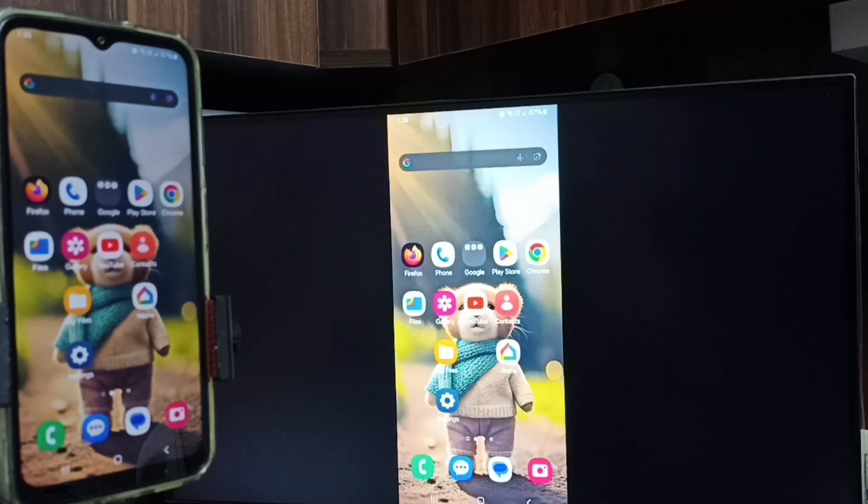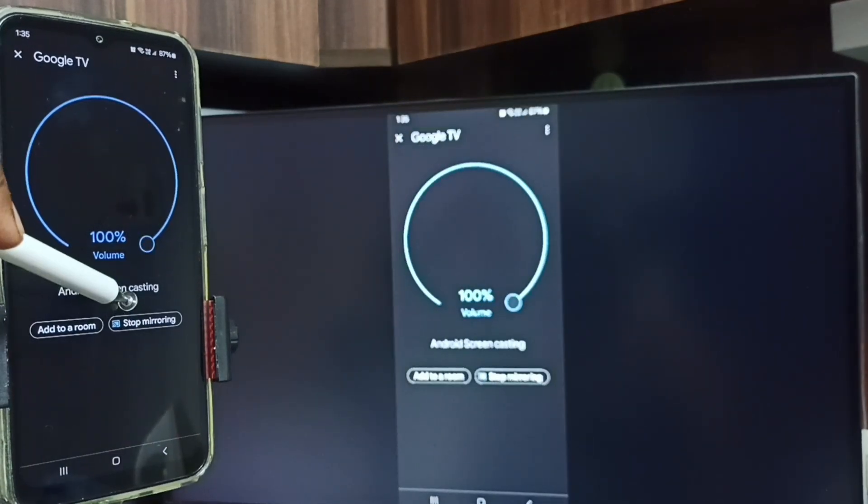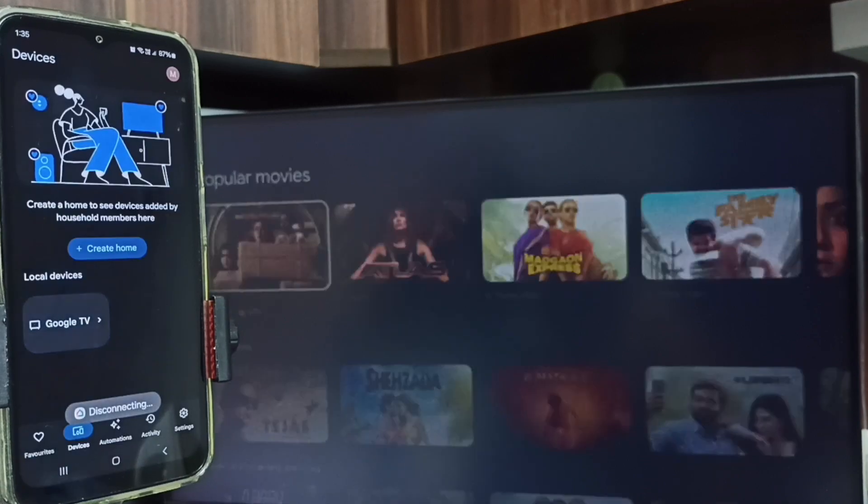Next I will show you how to stop this mirroring. Again, go to the mobile phone and open the Google Home app. Tap on Stop Mirroring. Done.